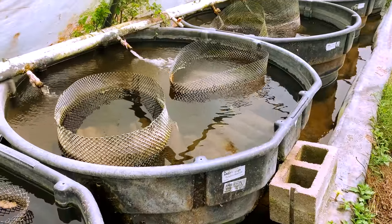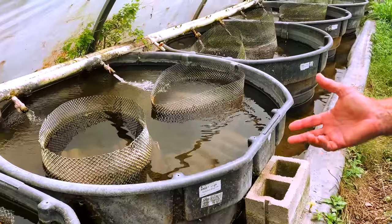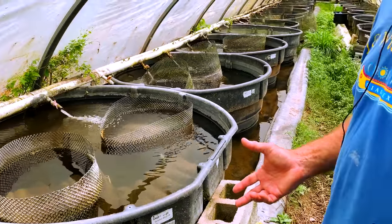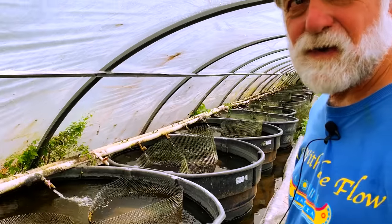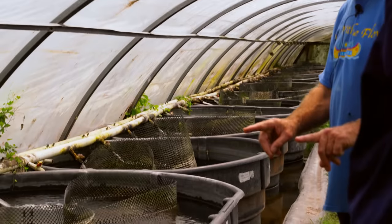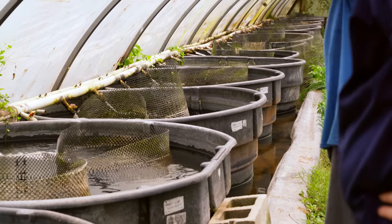We don't breed them deliberately. They were one of the few things that actually benefited from Hurricane Harvey. All the rainwater — 14 inches of rainwater coming in — and they spawned like mad. So we've got a whole bunch of plecos about this big right now from those spawns.